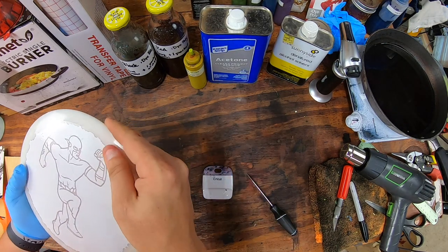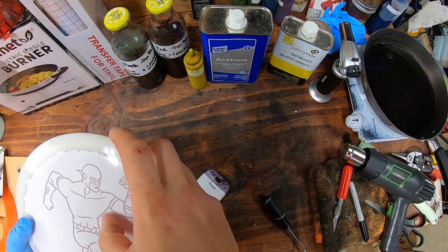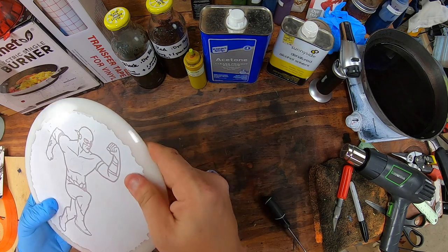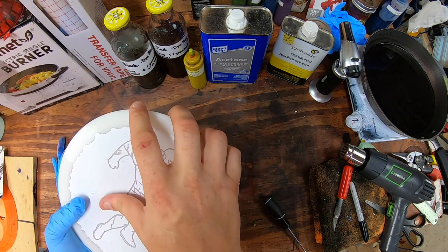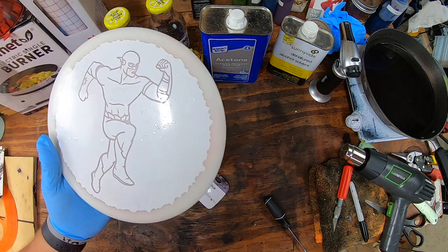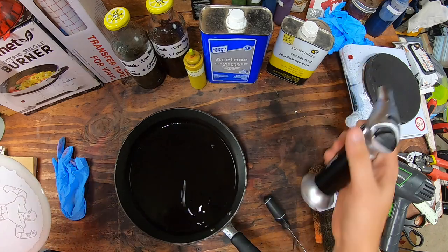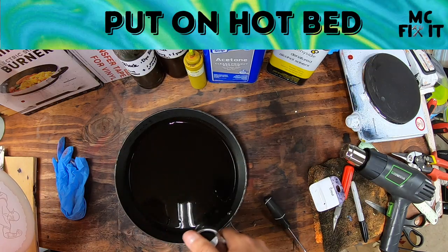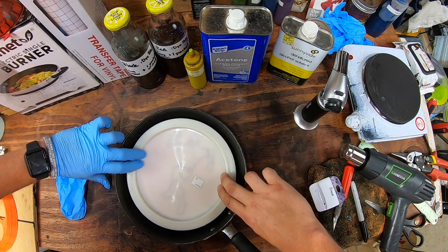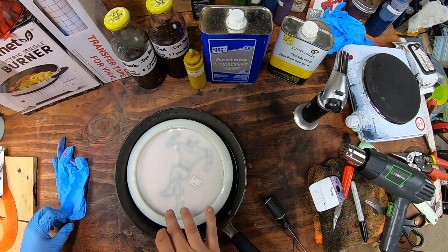Discmania, Latitude 64, a lot of the Trilogy discs all have that same problem. Wherever they're putting their original stamp, their machines just press it in a little bit. This Discmania is made by Latitude 64, made in Sweden — they do the Neo disc. That's beginning to smoke so we'll go ahead and turn that off, set it just like that. I do like to do a little blowtorch — that just knocks down all the air bubbles. Then I'll go ahead and put it down very slowly, trying not to create any more air bubbles. Just like that — we'll go ahead and let that sit for about 10 minutes.